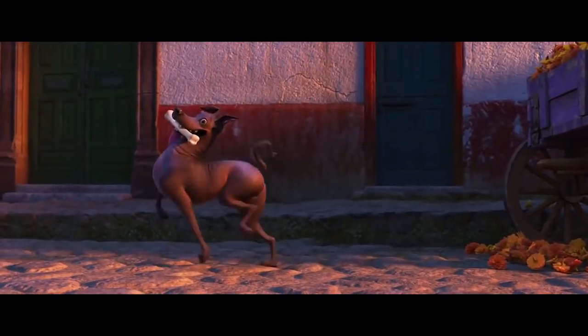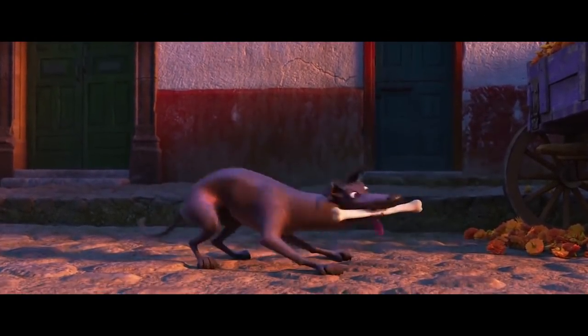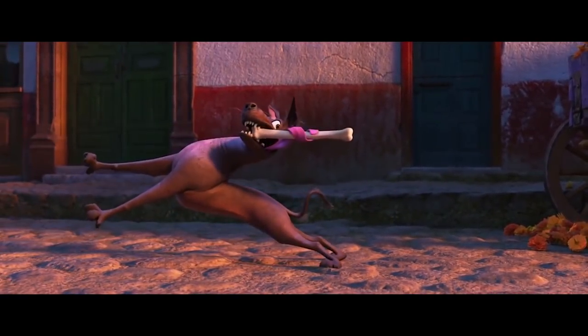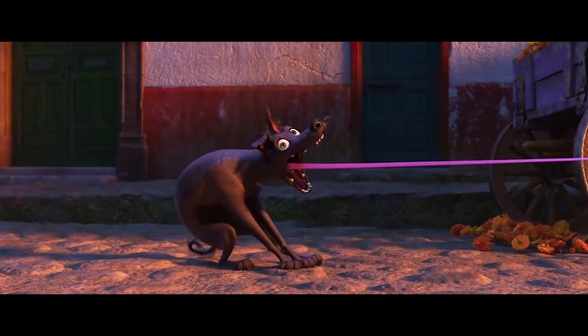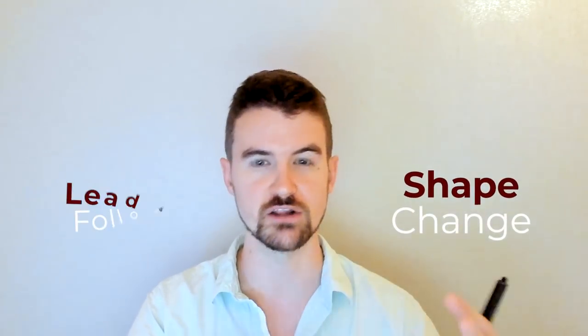Coco is easily my favorite recent Pixar film. The story is great and the animation is superb — you could study it all for days and still be drooling. We're gonna focus on three major insights that you can steal to level up your own mechanics: the first one will be bouncing hips, the second one will be shape change, and the third will be lead and follow.